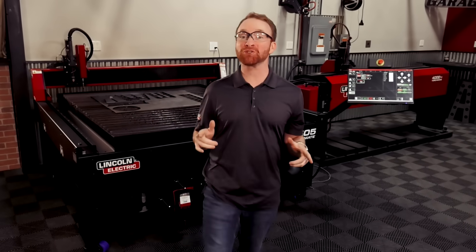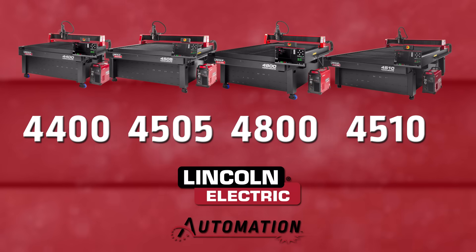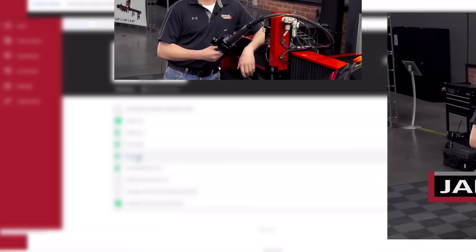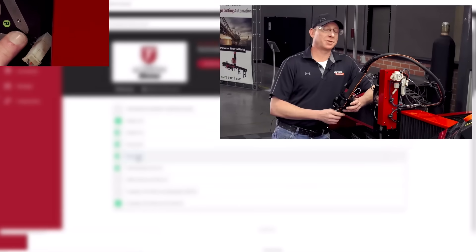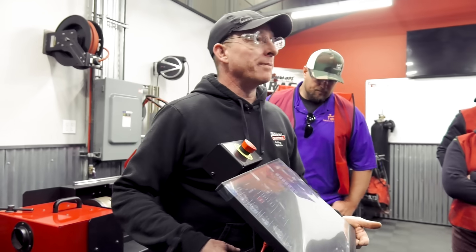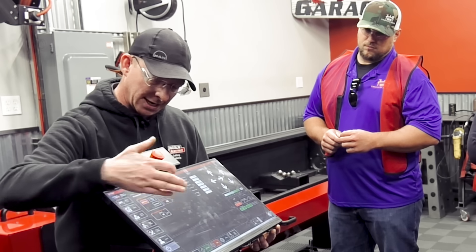Lincoln Electric supports you every step of the way to make this machine as easy to use as possible. All of our 4000 series plasma tables come with Torchmate Academy, our premium online training platform that allows you to see exactly how to operate your machine at any time of the day. We also offer nationwide in-person training classes, and our expert support team is always ready to ensure your machine is running properly.